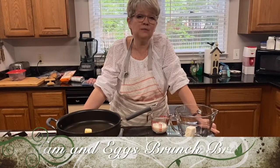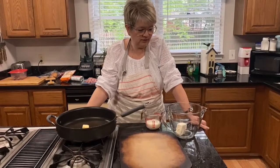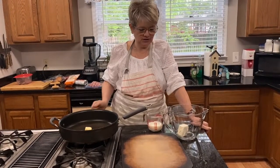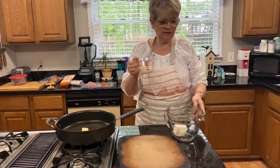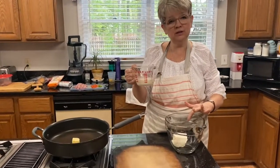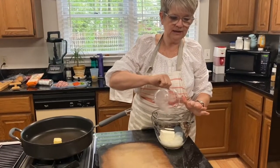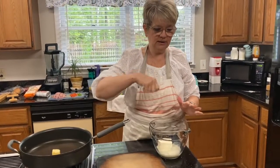All right, so this is part two of Mother's Day brunch and we are going to make ham and eggs brunch braid — which just means the way that we put the dough together. We're going to start with four ounces of cream cheese and a half a cup of milk and put that in the microwave so that we can blend that together.